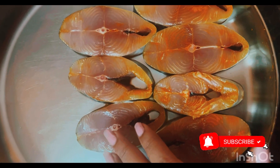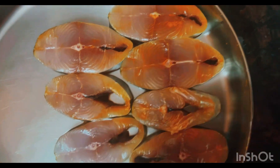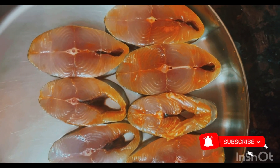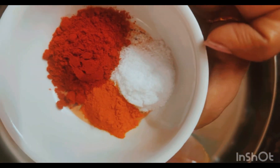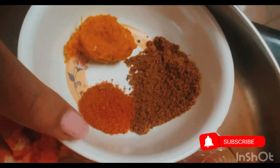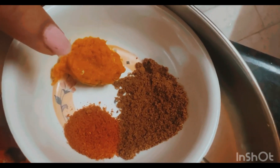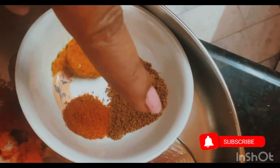First, we will clean the fish 3-4 times. Add 1 spoon of salt, and we will do this about twice. Put a little salt.